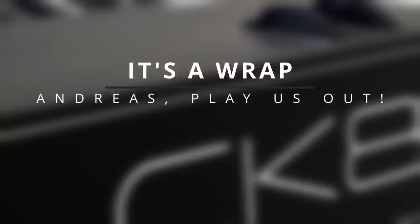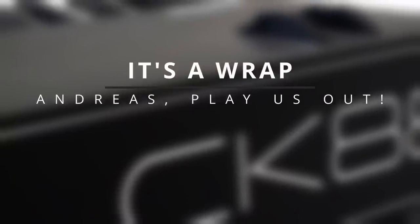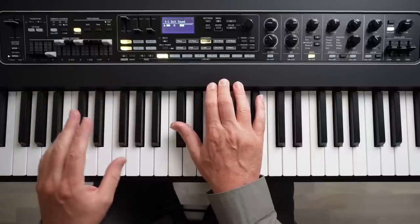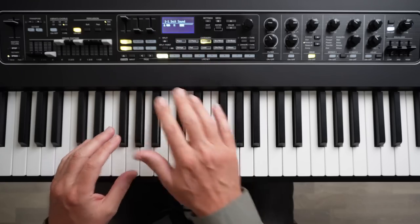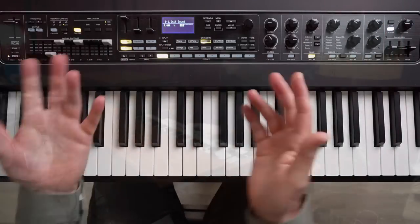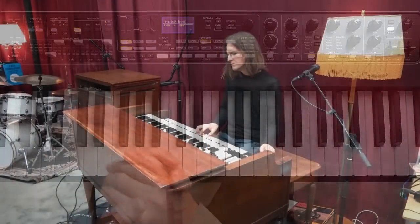So that concludes my demonstration of the organ section of the Yamaha CK. Please do check out my other videos if you're interested for deep dives into the piano section, as well as some tutorials and my final thoughts and wrap-ups of this video series. Thanks for watching. See you next time. Cheerio.